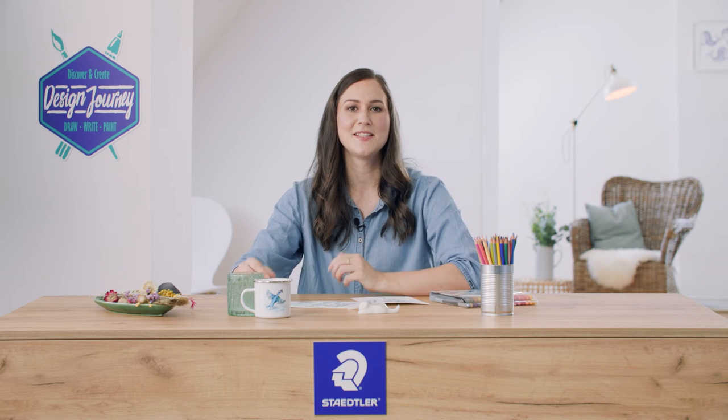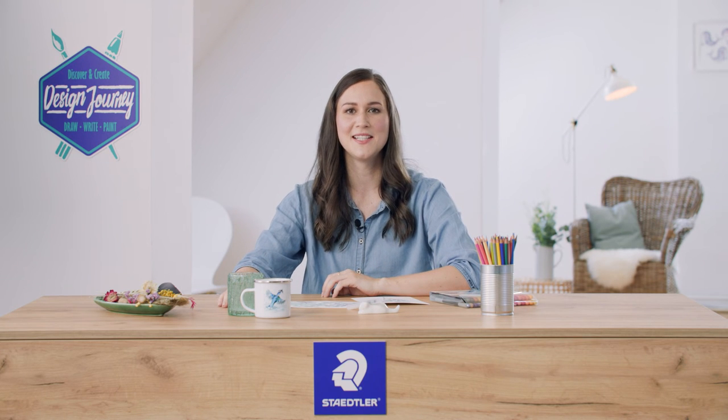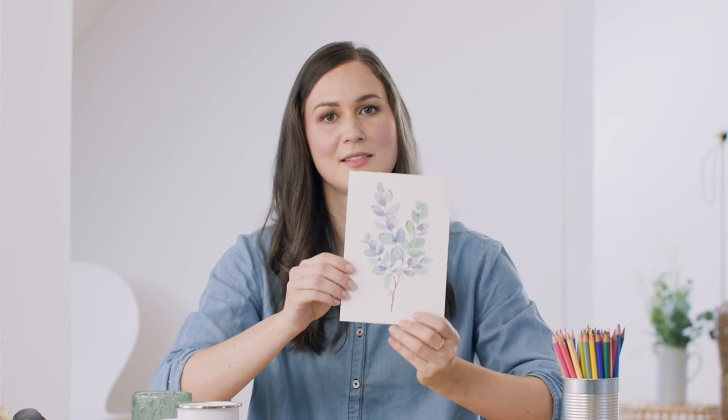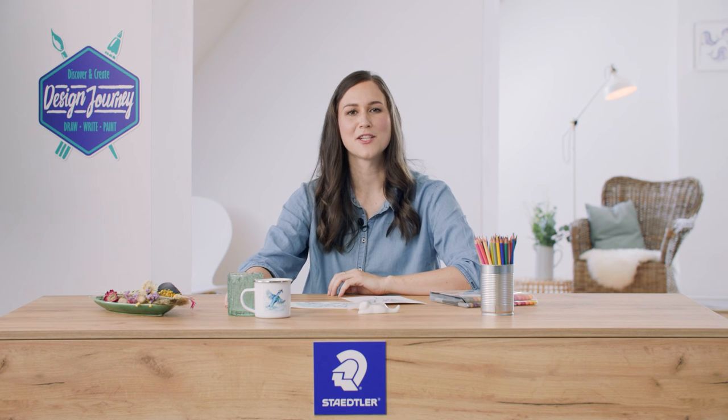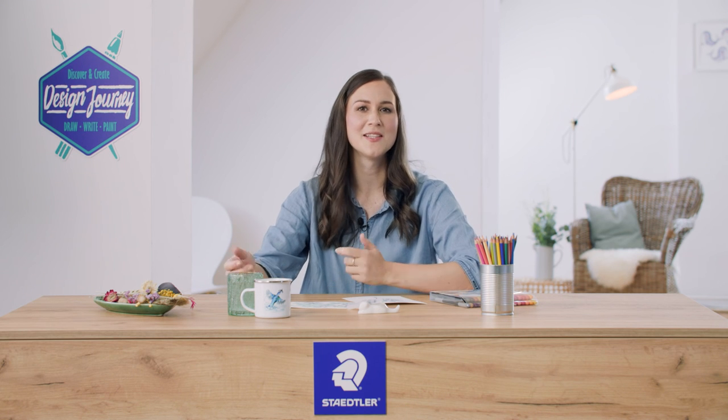In the next tutorial I'll teach you basic brush pen techniques using a blossom as an example. With these brush pens you can create beautiful art pieces even as a beginner. Join my free art class at staedtler.com for further brush pen tutorials and even more inspiration.